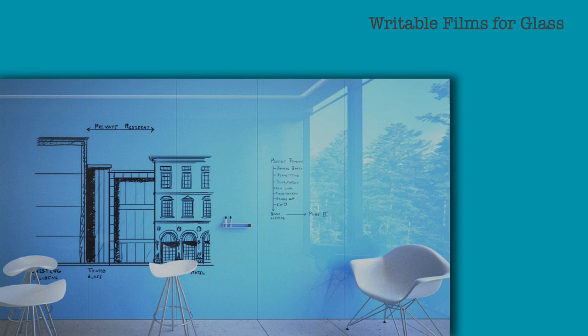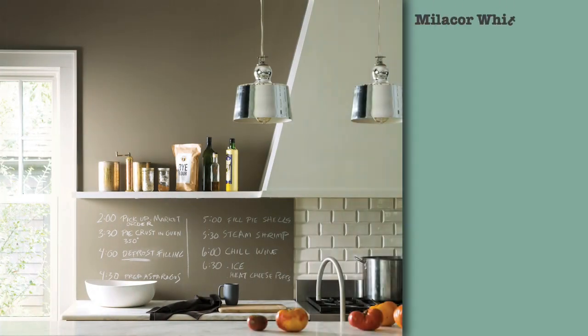Create writable surfaces on glass. The film can also serve to make the glass opaque for privacy. Mielekor whiteboard paint can also be tinted to any shade, which will help match the rest of the decor and have the added advantage of a writable wall wherever you want it.